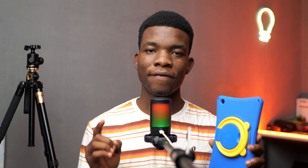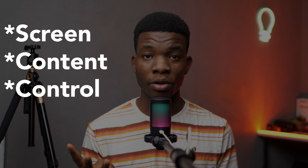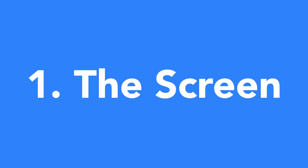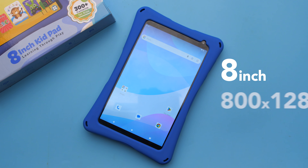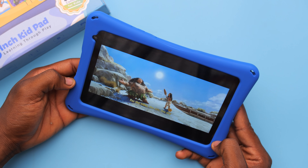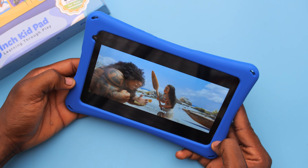The four features are the screen, content, control, and the cover. Let's start with the screen. It's an 8-inch 720p IPS LCD display, and what all that means is that the screen is large and decently sharp. It might not be the most impressive on paper, but for its price and for who it's targeted at, it's really good.